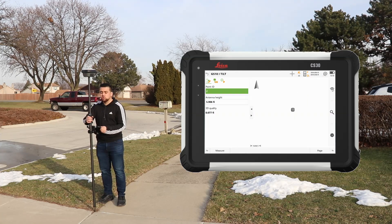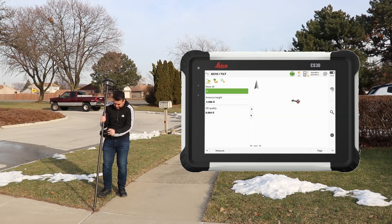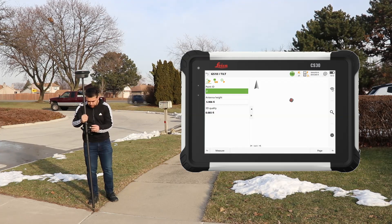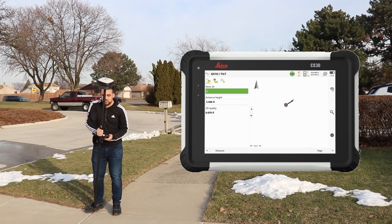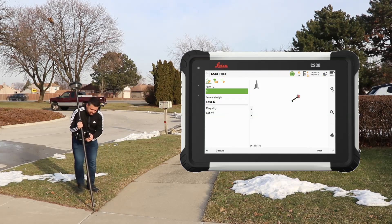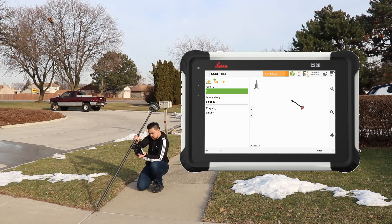To initialize tilt compensation, move the rod around. Now you can see the graphic animating the tilt direction as I move — the arrow indicates the camera location. I'll measure the same point again while leaning the rod, then lean in the other direction for another shot, and finally lean as extremely as I can for a third measurement. All three points are stored.